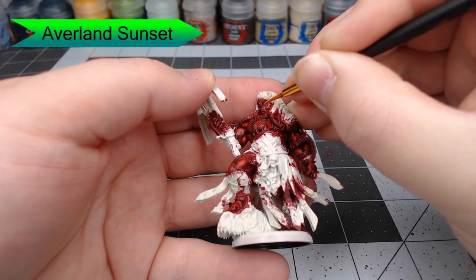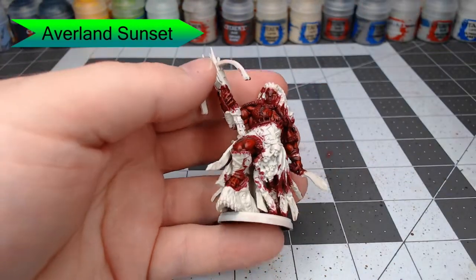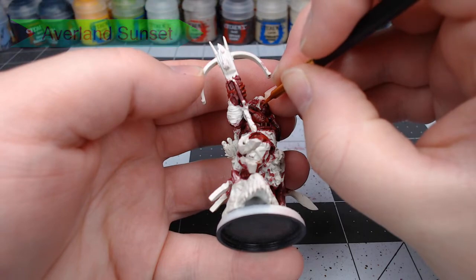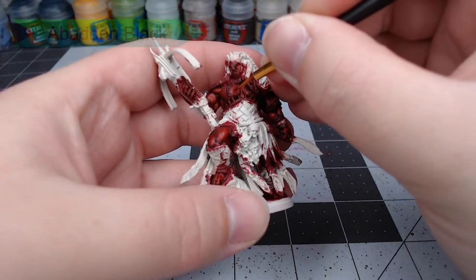Once we've done that, we're going to use Averland Sunset to carefully pick out the eyes. This model doesn't have super defined eyes, so you get to decide where you want the eyes to be. You're going to want to use the red from the previous steps to pick out the edges around the eyes.